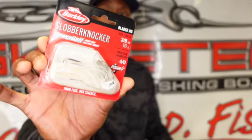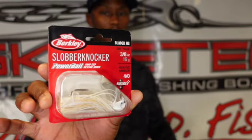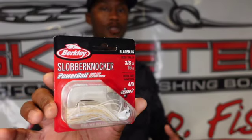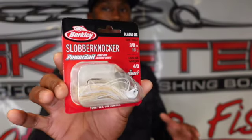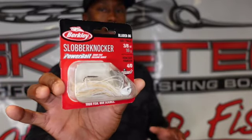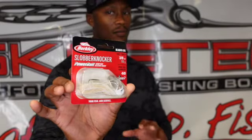Still in the summer, when fish are on a shad bite — there's a shad spawn going on or shad is the main forage — I'm going with a white Slobber Knocker. Add a white trailer, whether it's a craw-style trailer or a swimbait-style trailer. You're definitely going to get bit using that style of Slobber Knocker in white.